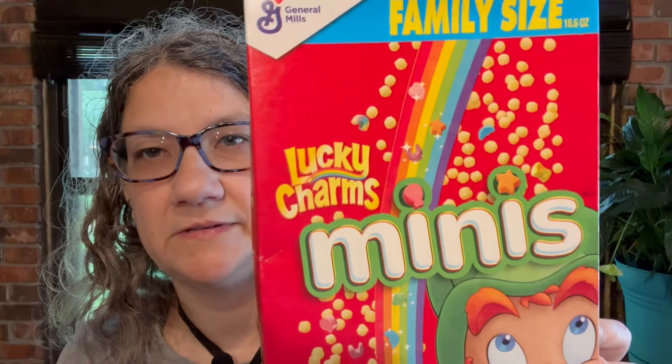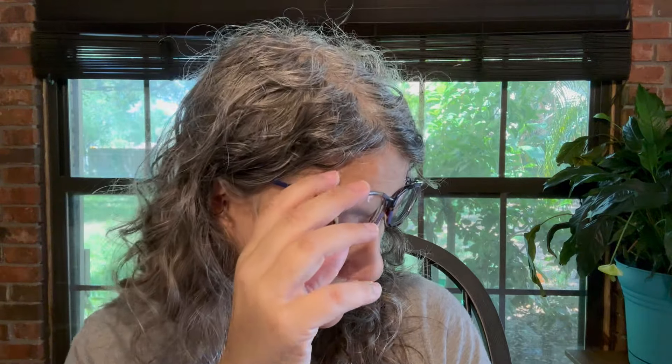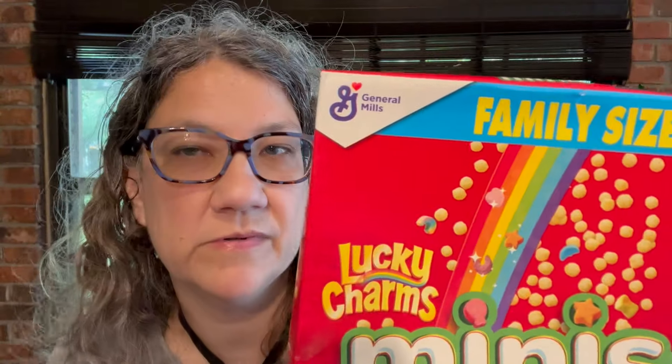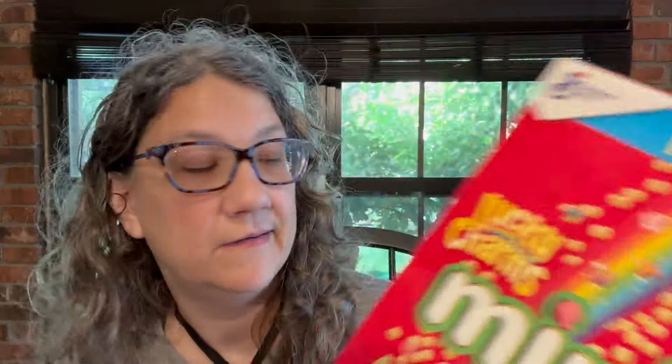Let me continue on with house stuff. I found some more cereal — this is a family size box of Lucky Charms Minis. I didn't even know that existed. It's one pound 2.6 ounces, family size, General Mills name brand cereal. For $1.25, that's a good deal because these do not cost $1.25 in any store. I don't know about Lucky Charms Minis, but they're probably just like the other Lucky Charms, only smaller.